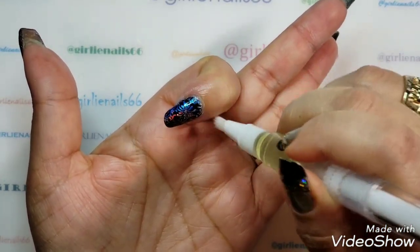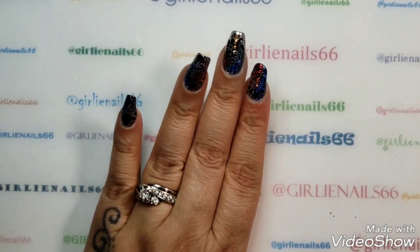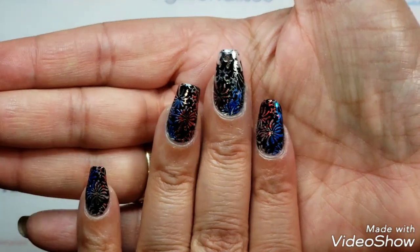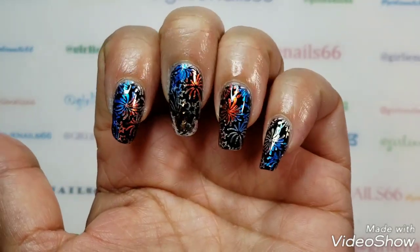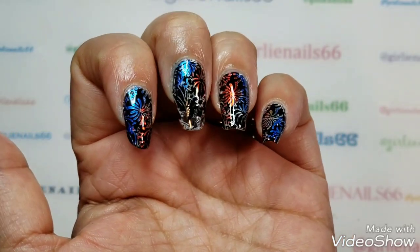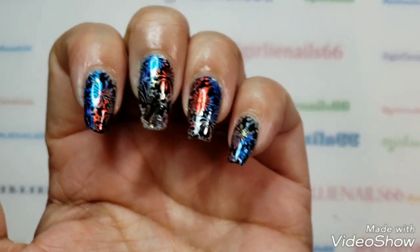So this is my New Year's mani! What do you think? I think it turned out pretty cool. I like the pop of the different colors — it looks like real fireworks!